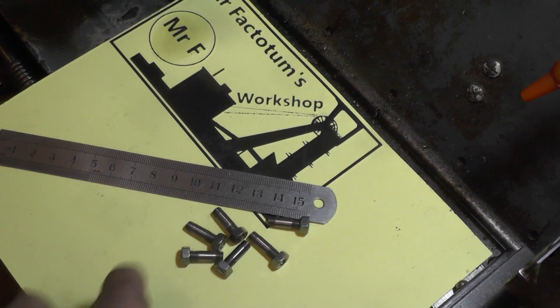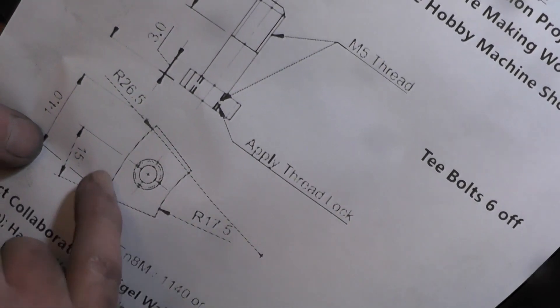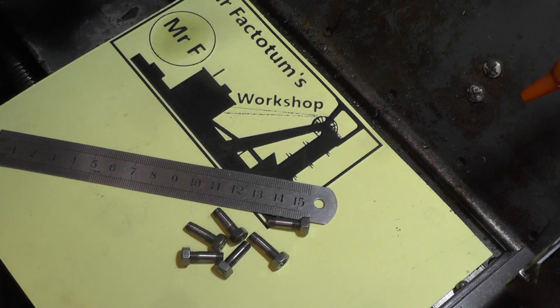That's half the components made now - I've done the six studs. In the next video I'm going to make the radial T-nuts, six of those, which fit onto the bottom of these studs and get Loctited on. So that's part one - I'll do that in part two. Thanks for watching, and if you've enjoyed it give me a subscribe and a like. If you feel you could donate a little bit towards postage to the USA, we'd all appreciate that. See you on part two - bye for now.